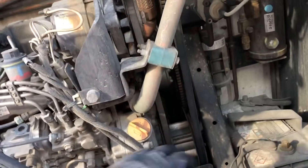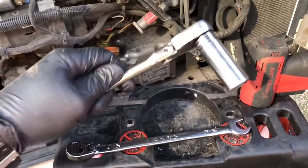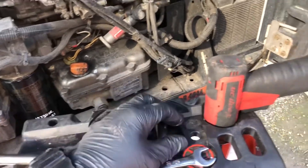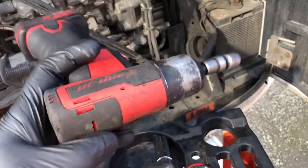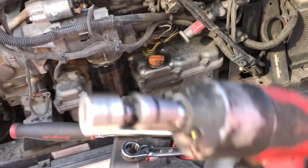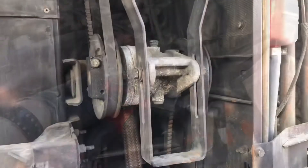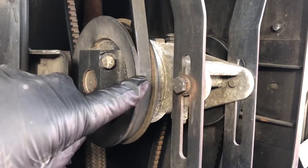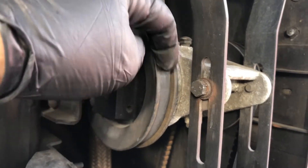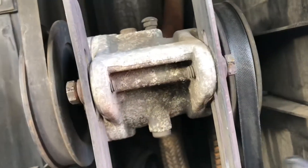Today we're going to replace all three belts on this Thermo King. The tools you're going to need: start off with your 9/16 flex head, 3/4, and I use this setup — my impact and then a 7/16 wobbly head, works best. You can always tell the belt is bad when it sits in the pulley; a new belt will sit flush, similar to this one.